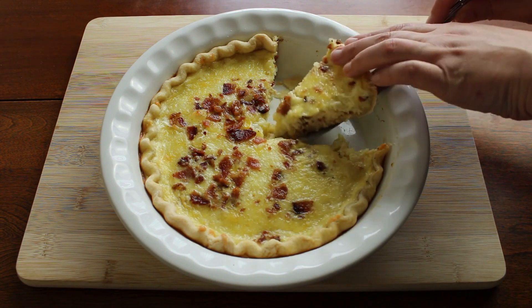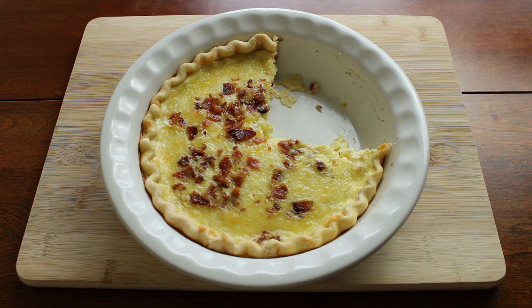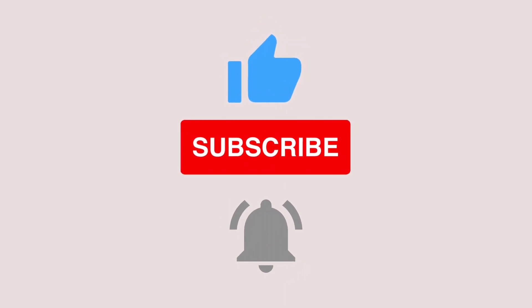I appreciate you guys watching this video and sticking around to see how it turned out. If you like this video, go ahead and like it, comment, and subscribe and hit that notification bell. I'll see you back here next time at Vintage Cookery.